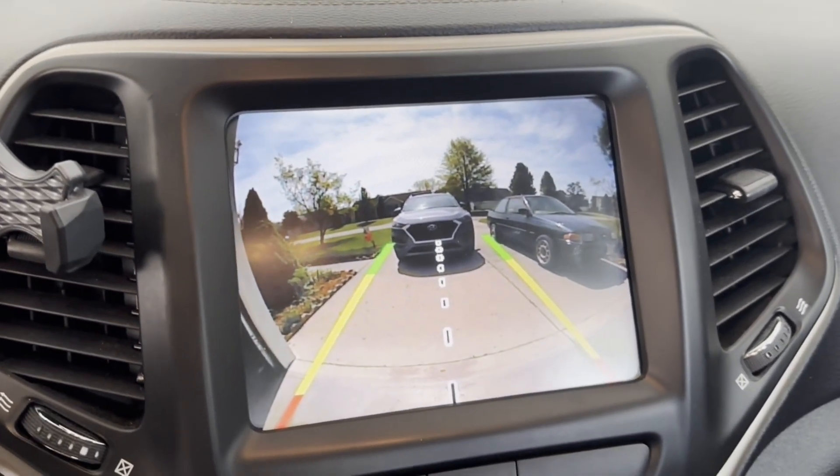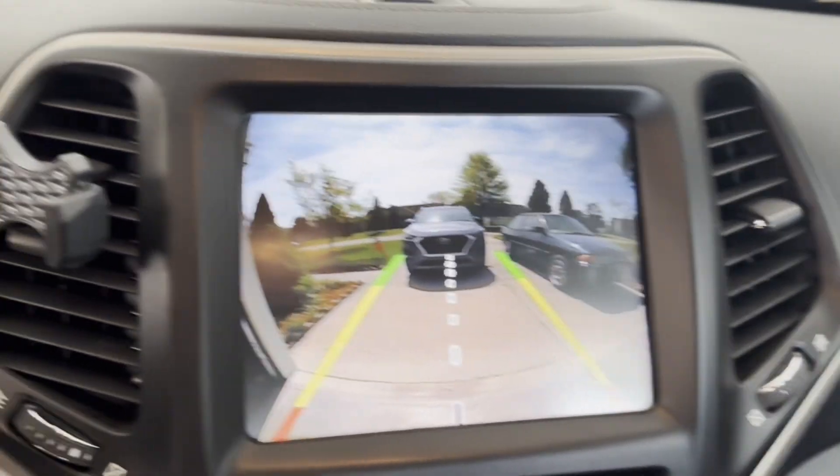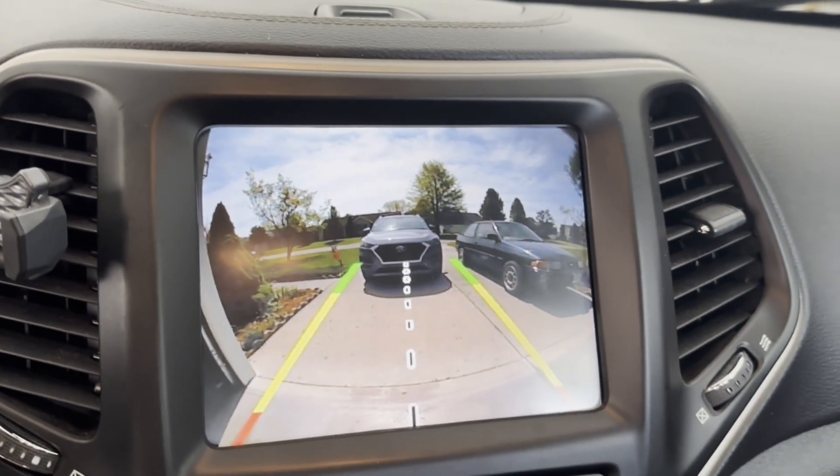Perfect view, no blurriness — I can see the peripherals. Got a little bit of sun glare on it, which is good, and I'm happy I got it done. Until next time.